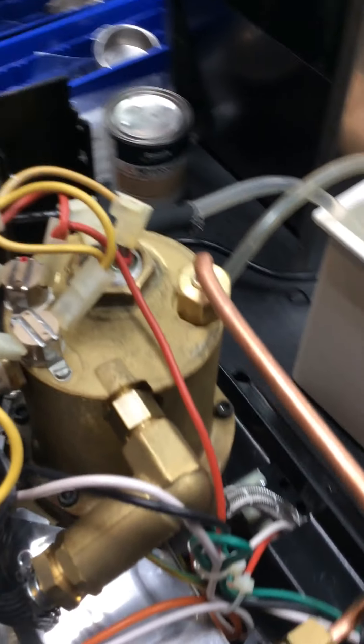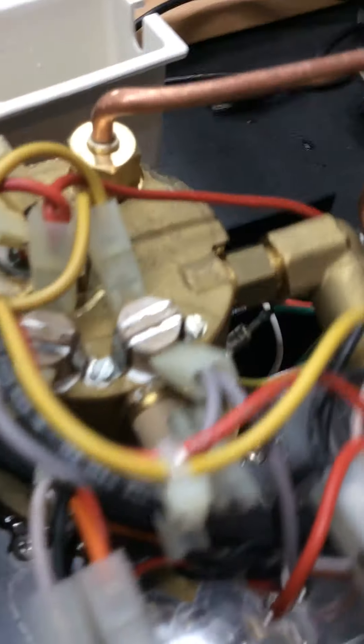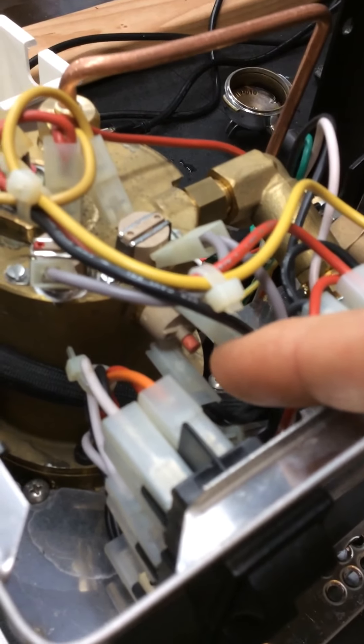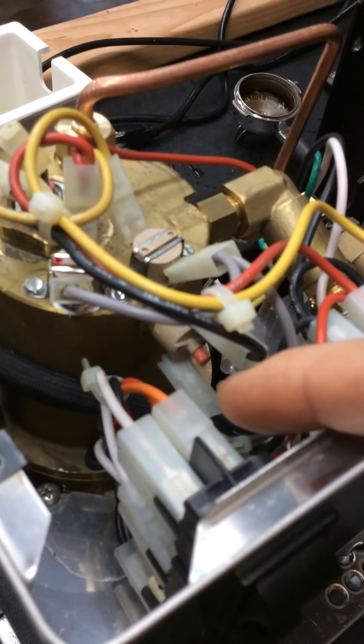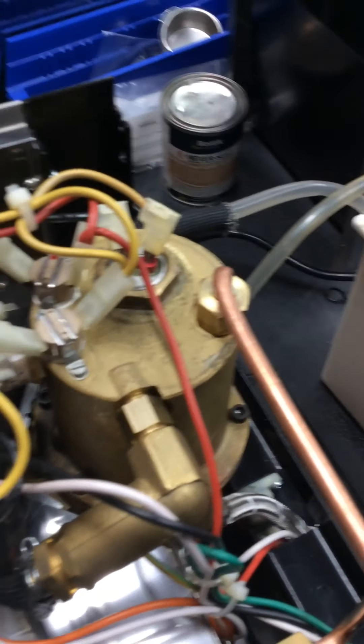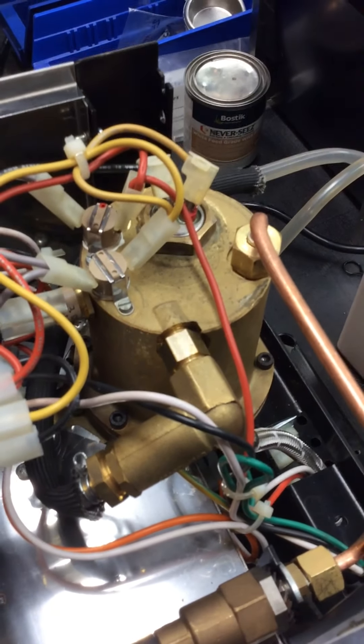Usually there's a safety switch here. That switch there with the red button — you see that? That will flip and it'll prevent the machine from overheating, or the boiler, and thus the heating element from melting.